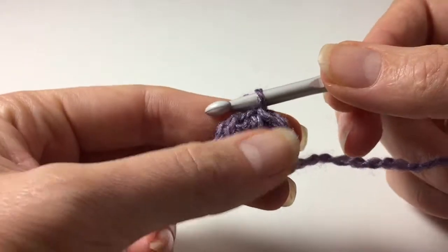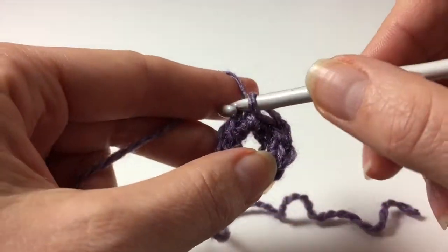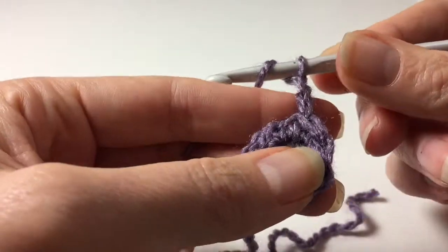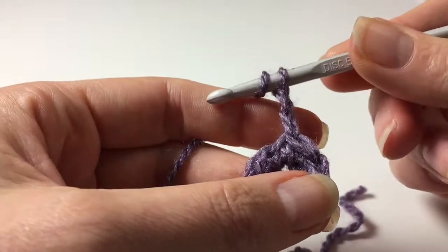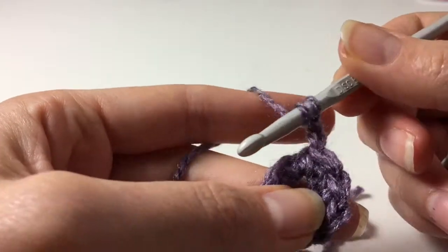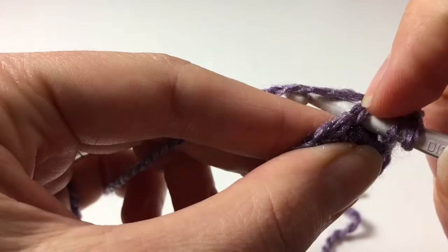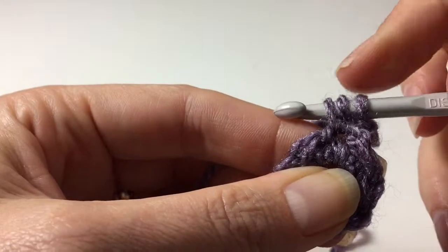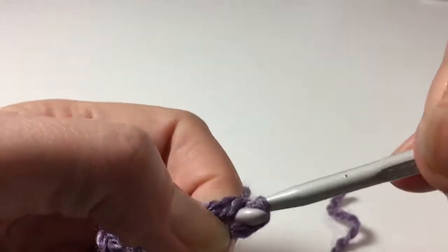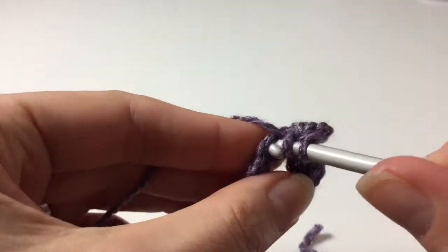Now I'm going to show you a half double crochet. This is a short stitch. First I'm going to do two chains to bring up the height — disregard that for learning the stitch itself. Yarn over — you have your yarn and you go over so you have a little loop on your hook — then you go through the top two loops of your stitch, pull through, and you have three things on your hook.